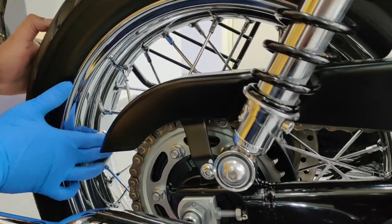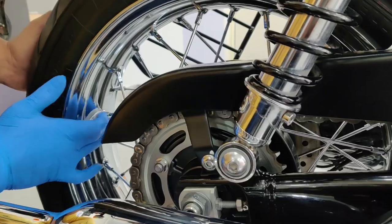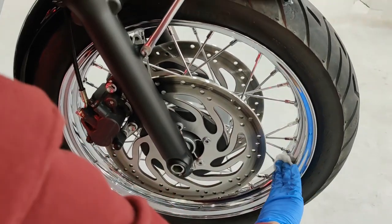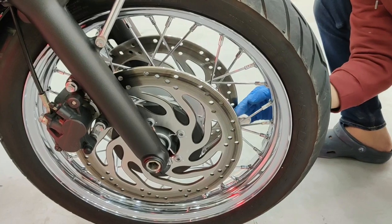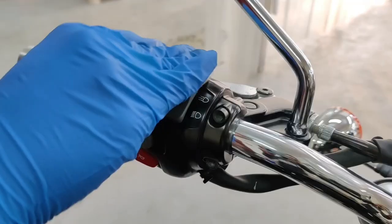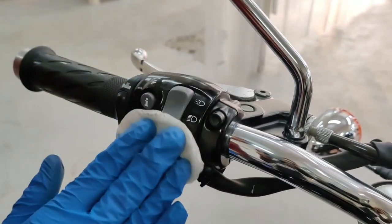Here the rims are being coated with a specialized wheel coating. We coat each and every individual spoke — this is the level of detail that we go into. Here you can see the switchgear and plastic elements getting a ceramic coat.